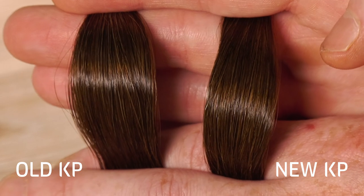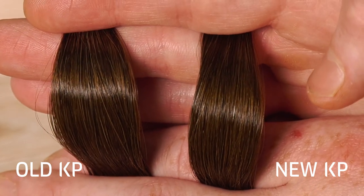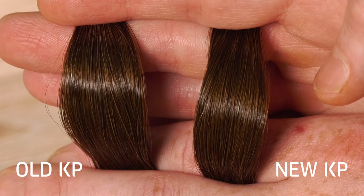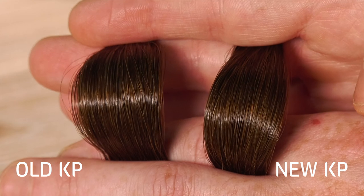Let's take a look at Six Stroke Go for example, one of the most used shades for grey coverage. Here you can see it on 80% white hair with both old and new Colliston Perfect. As you can see, the depth and tone is the same as well as the grey coverage.